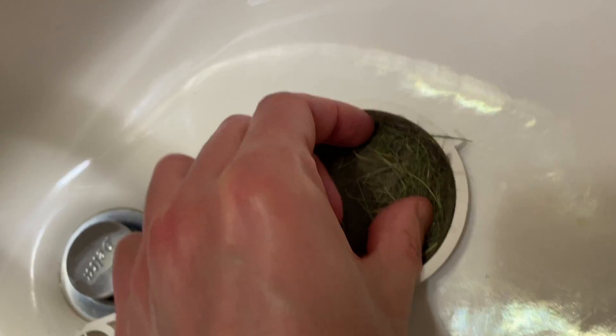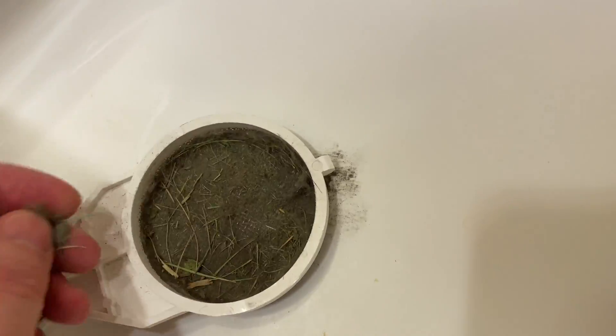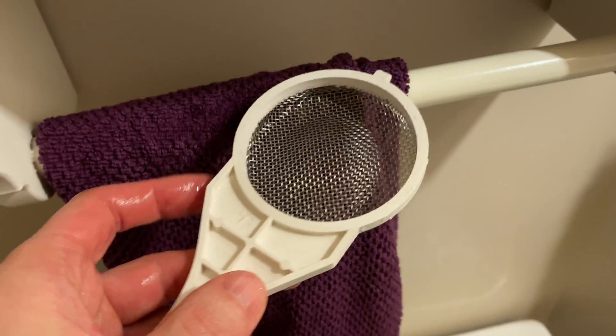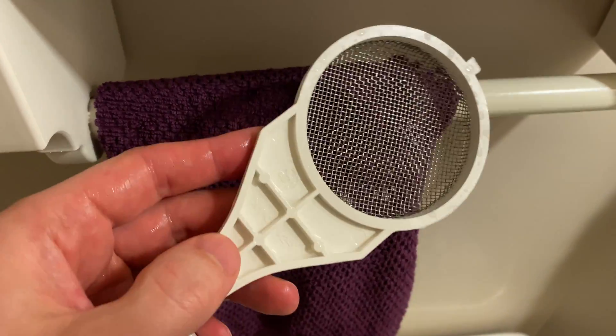My air intake is about three feet off the ground and any grass or dirt that passes by is going to get sucked into it. So let's get this cleaned out — I'm basically just going to use some soap and water. And this is what it looks like afterwards. Let's use a nice towel to get it dried off.